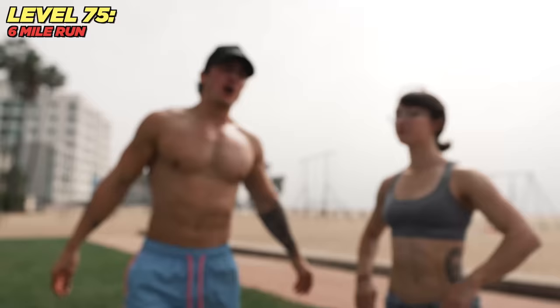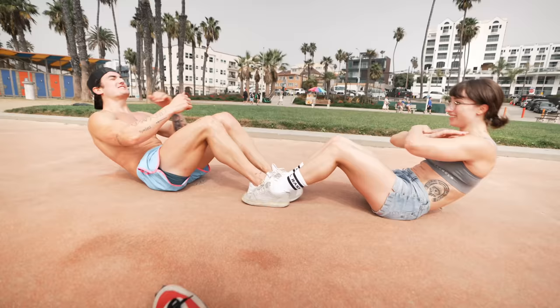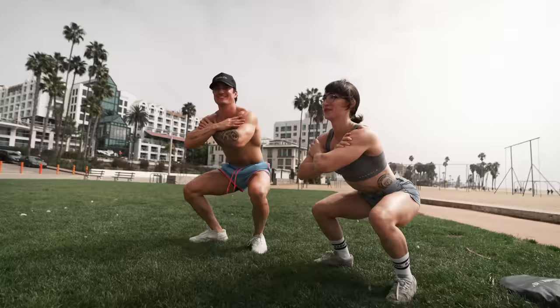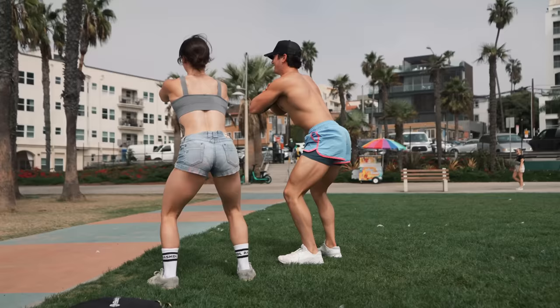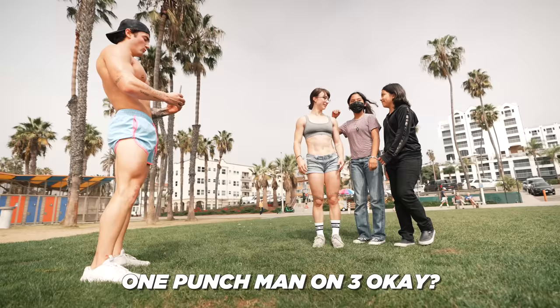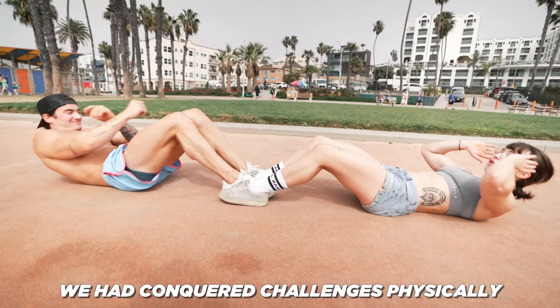Level 80 right after the run: 100 push-ups, 100 sit-ups, and 100 air squats. We start with the squats — ready, three, two, one, go! One Punch Man style — one, two, three. We conquered the physical challenges.